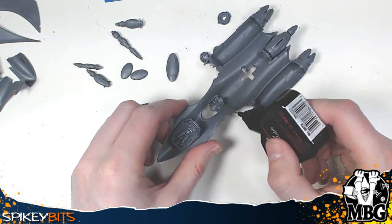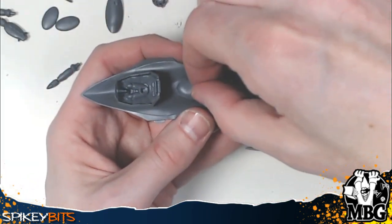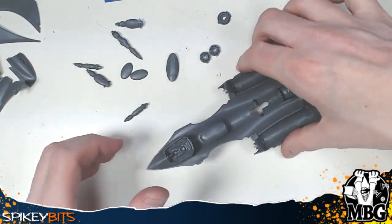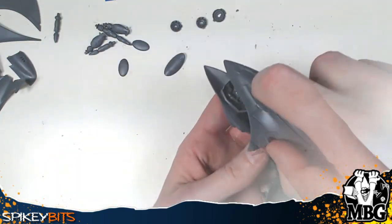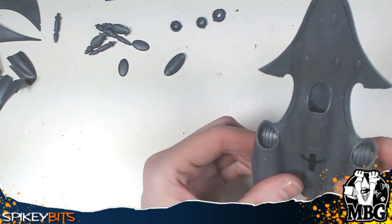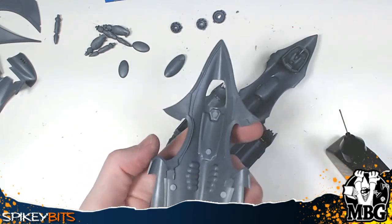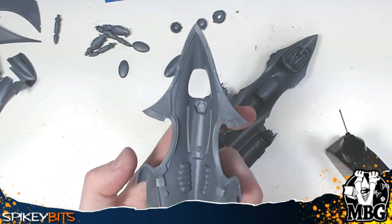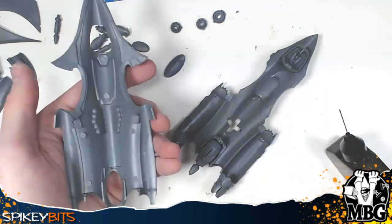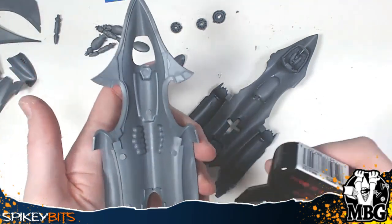If you did everything right, the top fuselage will fit right down over the top with no problems. Put in that last scoop part and then glue the top down. The problem at this point is it's not going to want to stay — it's a lot of surface area. You're going to want to use rubber bands. Also make sure when you dry fit you catch any little stubs that need to be scraped away — I had to do that right here.